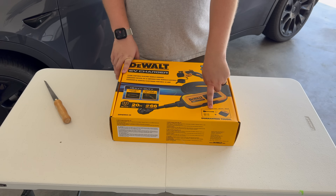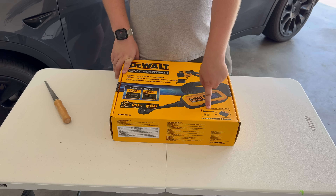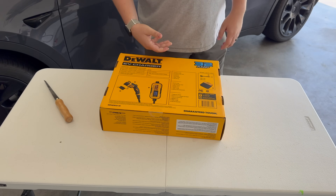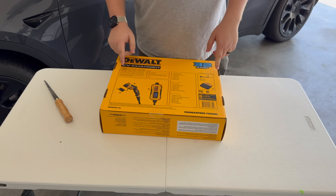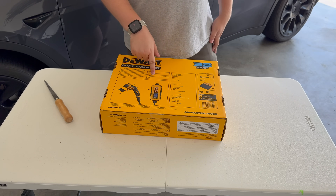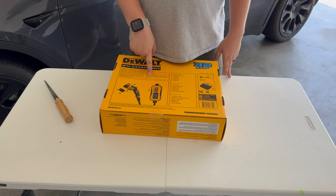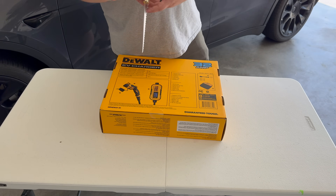One of the things I liked about this one is it has pigtails — it comes with a 14-50 pigtail and a DeWalt carrying case. When you flip over the back it gives you a little diagram of each part. It looks like it has a screen, which is exciting to see what information it gives you. It's 240-volt, 32-amp max, 7.6 kilowatts, which it says is up to 24 miles per hour of range — though that's highly dependent on your car. In a Tesla Model 3 Highland rear-wheel-drive long range, it's probably closer to 30 to 50 miles per hour.